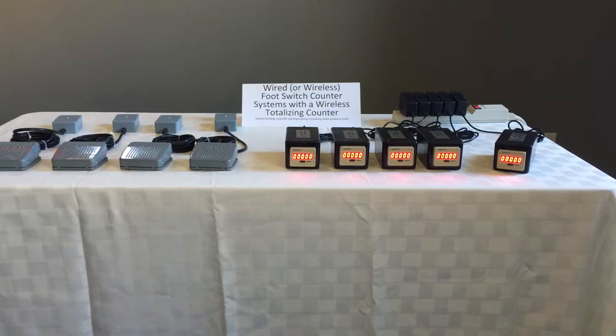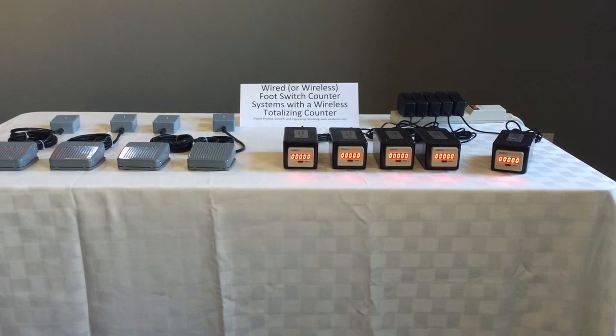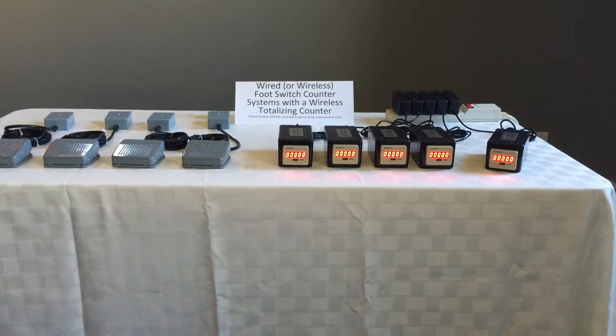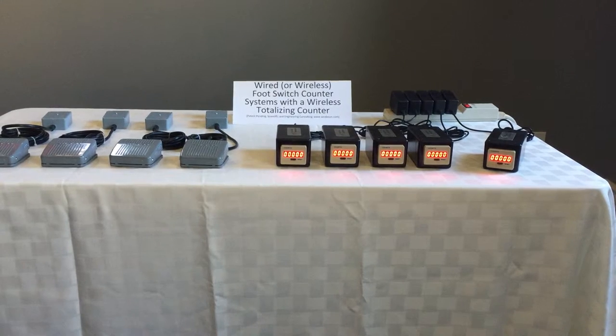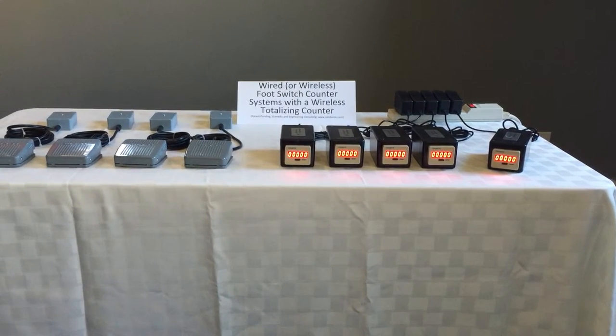The system shown in the video includes four independent foot switch counters and a single totalizing counter. All of the foot switches communicate wirelessly with their corresponding individual counters and simultaneously with a common totalizing counter. When any foot switch is pressed, the count on the corresponding dedicated counter is incremented as well as the count on the totalizing counter.